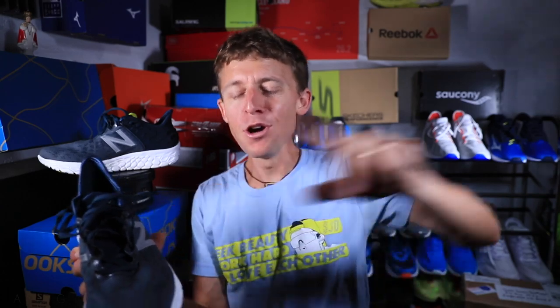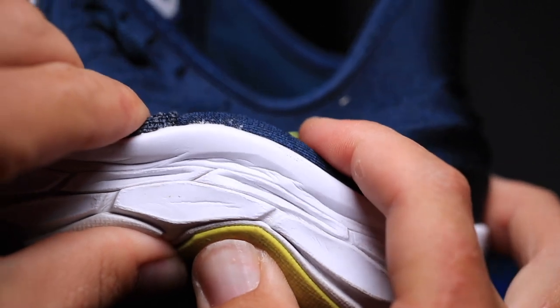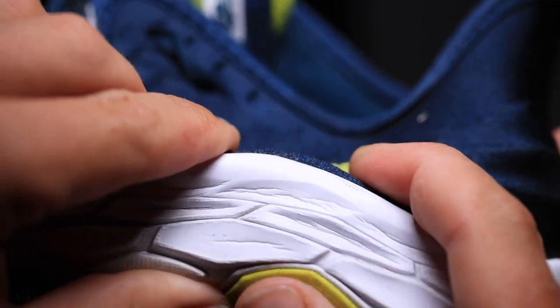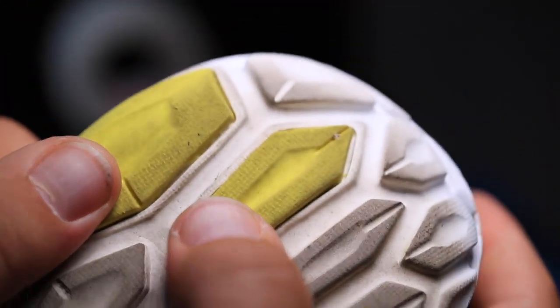How will I use the Beacon V2 moving forward? Absolutely easy days for me, but it's light enough that you could use it for a little more of an up-tempo day. I think it's a little too soft for me for tempo days and even long run days — I prefer a little more stability. I'm going to stick to easy days for this shoe, which is a great option to have in your running rotation.